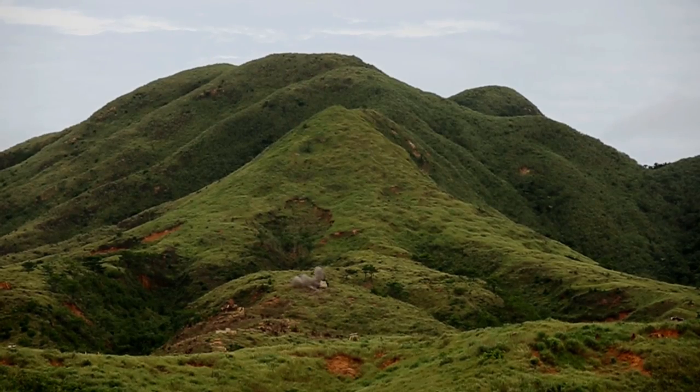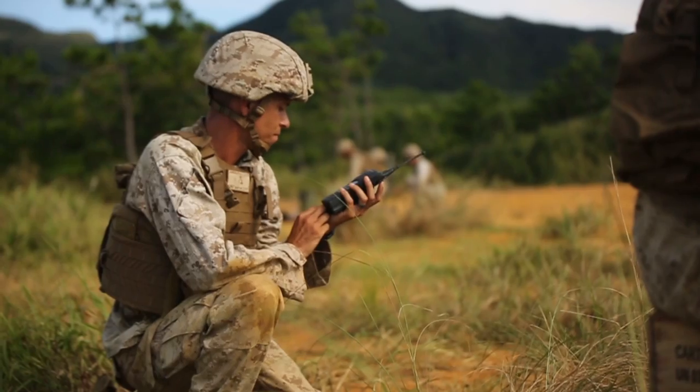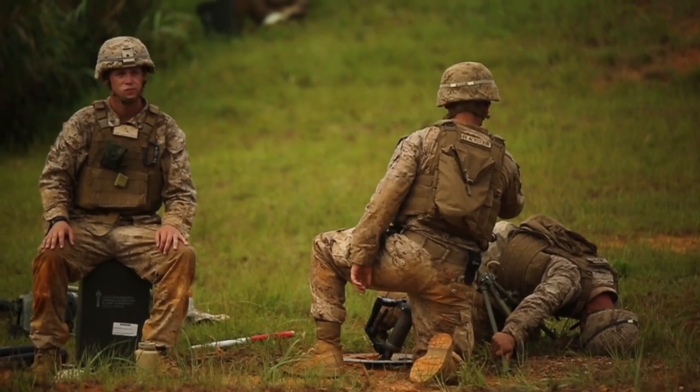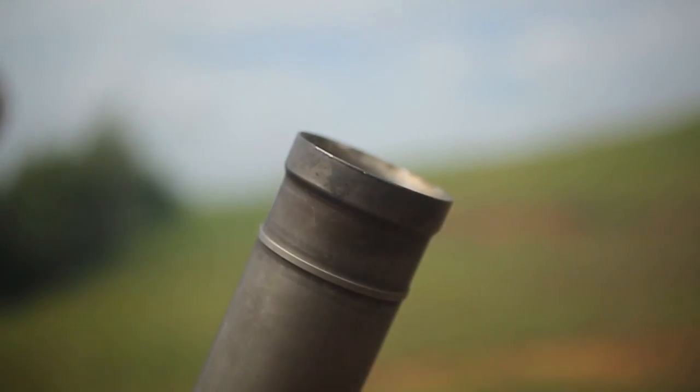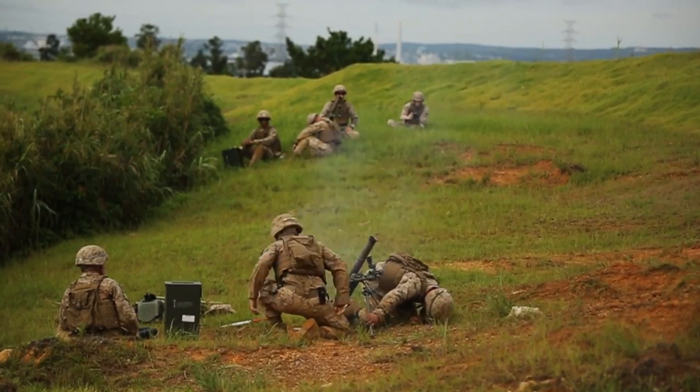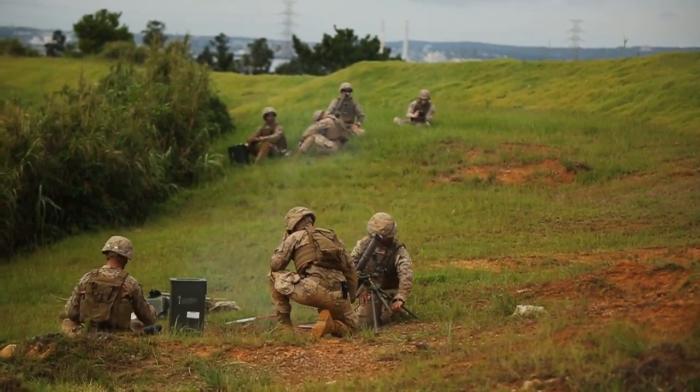Once the rounds have hit the target, the FO will let me know to fire for effect. And that's when all three guns will fire for the prescribed effect on that target and kill the enemy. And that's how you shoot like a Marine.